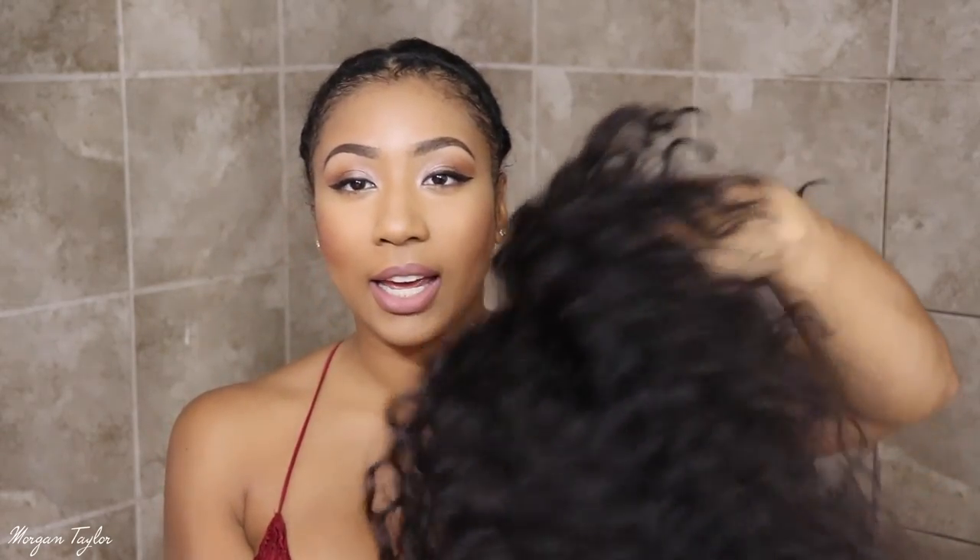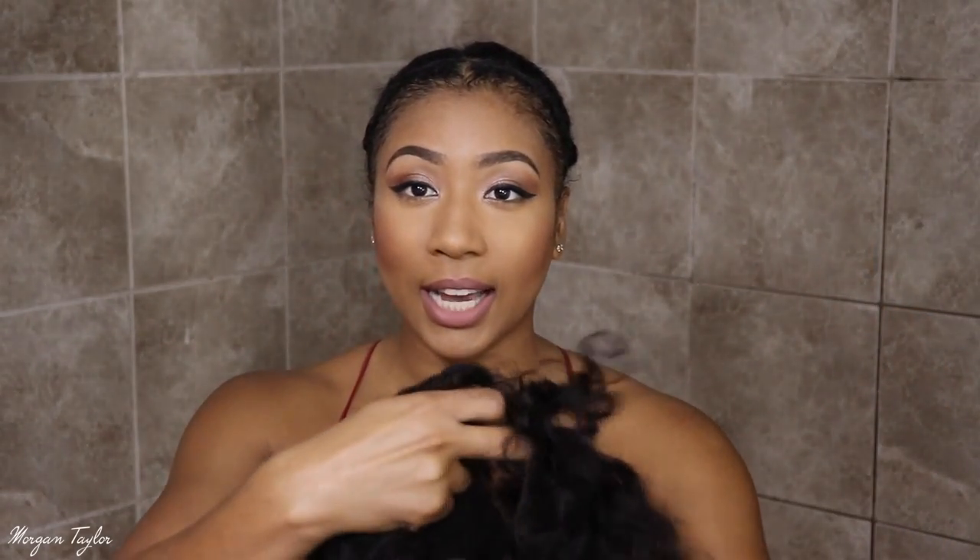This wig I'm about to show you — I wore it the other day and put it on my Snapchat and Instagram. This is the wig right here, and it is a loose curly wig. I really love this wig because it has bangs, so it's very low maintenance — you don't have to worry about blending your lace in or gluing your lace down.